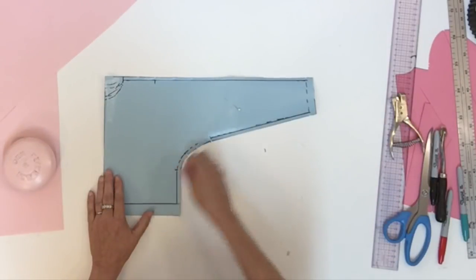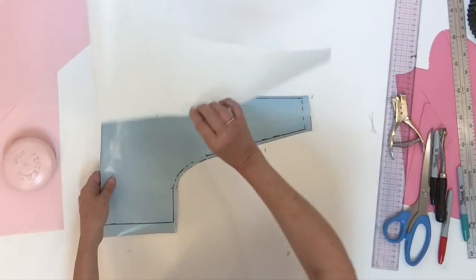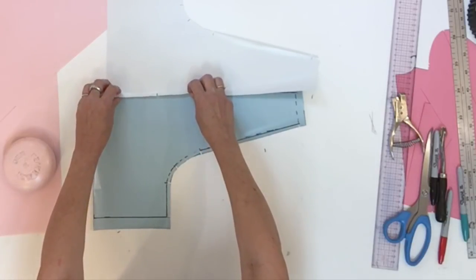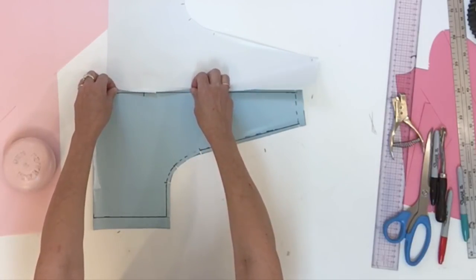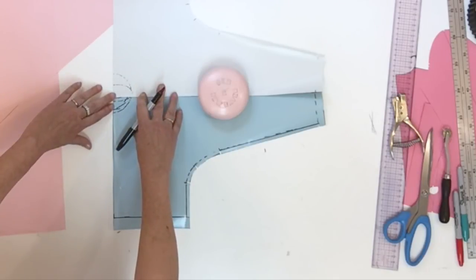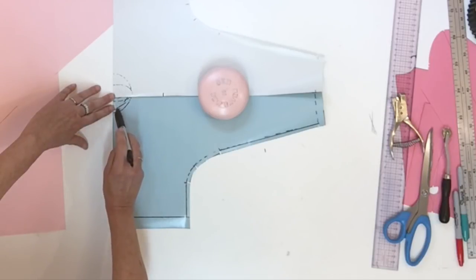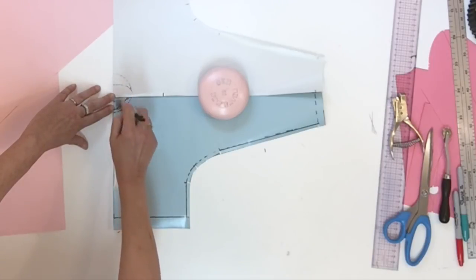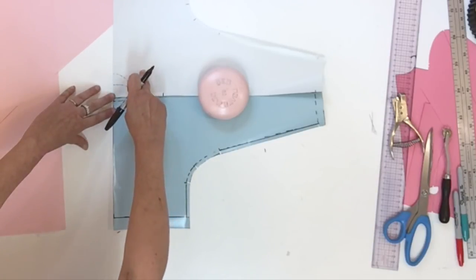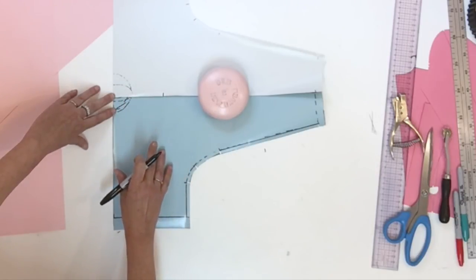Separate the pieces, then flip one of them and overlap the shoulder seam line of one piece over the other seam line. Once they're overlapped properly, you should be able to see the front and back necklines on both pieces. Decide which will be your front pattern and which will be your back pattern, and write it down so there's no confusion.